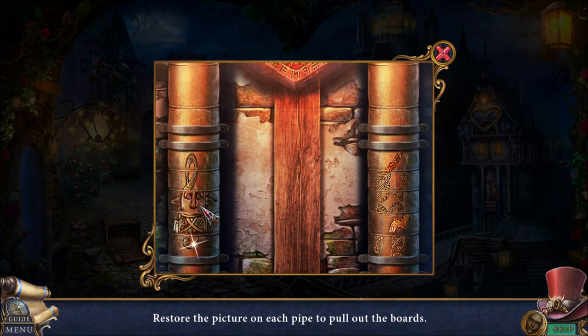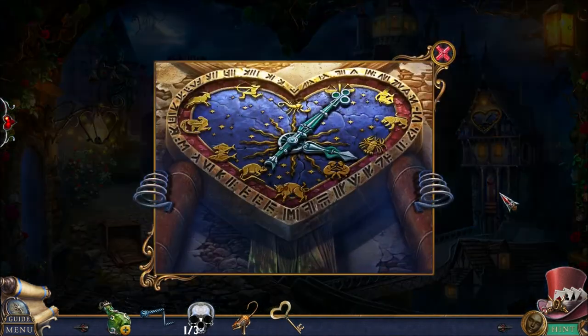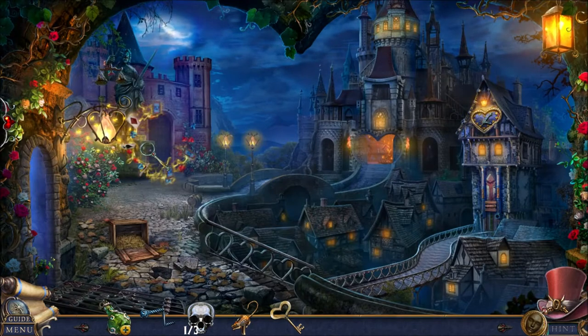Restore each picture on the pipe. The picture on the left is that — I wonder what this symbol on the right is. I'm kind of left guessing. Maybe it's another musical symbol — that would make sense. Oh no, it's a lightning bolt. These springs have statuettes, so I need to put statuettes on the springs. It doesn't look like the mouse thing goes over there.